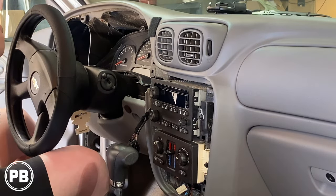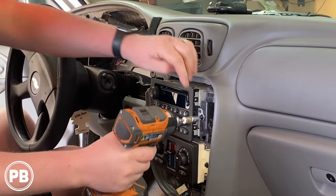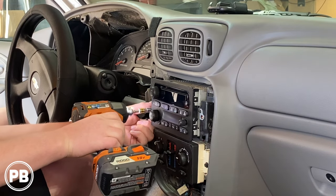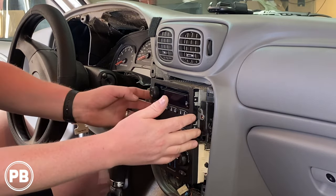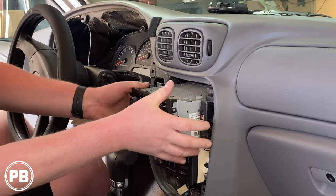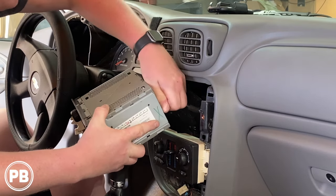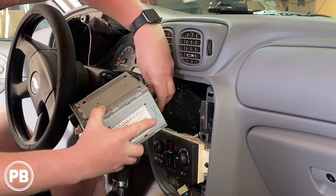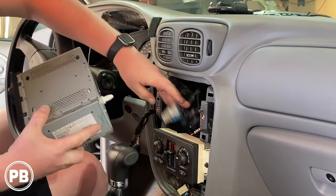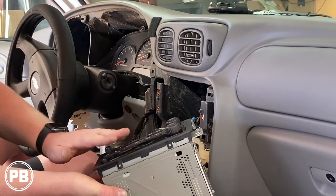Going back to our seven-millimeter, let's go ahead and remove the three screws up and around the radio. With those three screws removed, after all that work, we can pull out our radio. Your radio is going to have a couple of harnesses — go ahead and disconnect. First one's your antenna, then your main harness and accessory harness. And now we're totally done with the radio; we can set it off to the side.